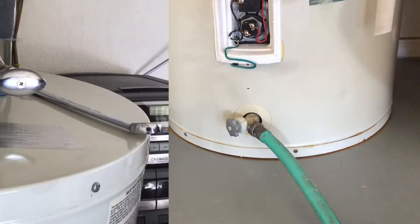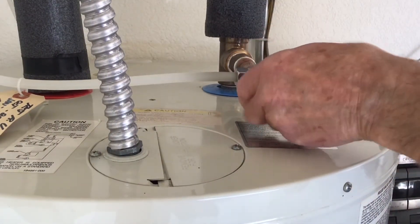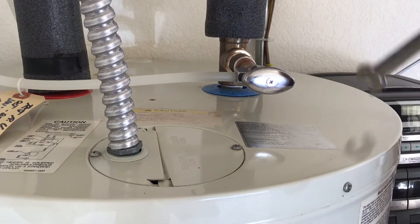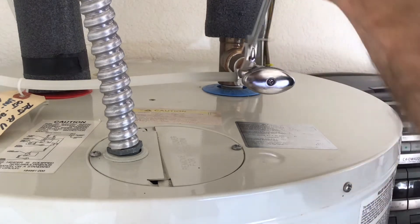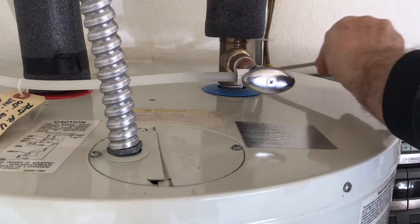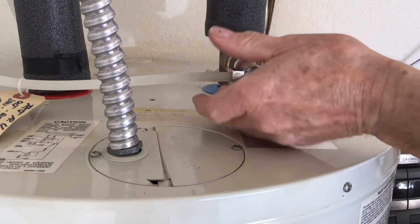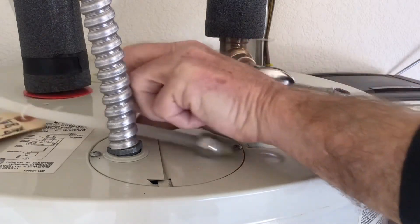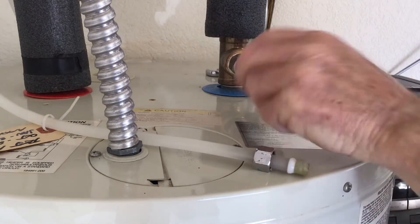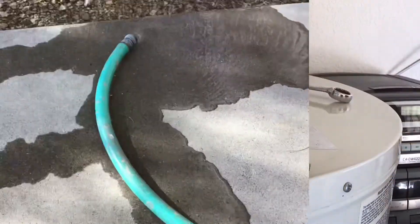Open the drain valve at the bottom of the tank. Normally very little water will come out — you need to open some faucets in the house to allow air to get into the system. Since I had a cold water feed to my water filter, this was a good spot to let the air in. I don't recommend using the relief valve to admit air unless it has been tested regularly, at least once or twice a year since it's been installed. If it hasn't been opened in years, when you close it, it can leak and in some cases need replacing.